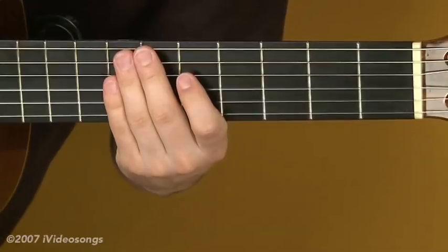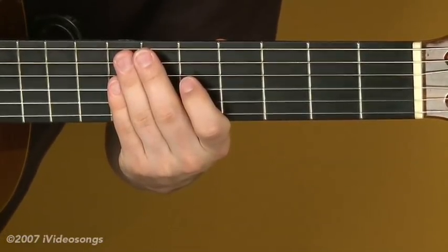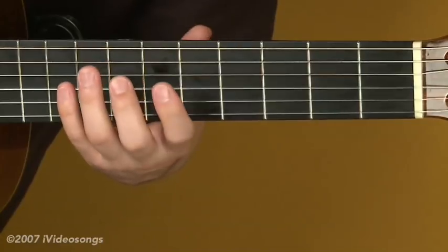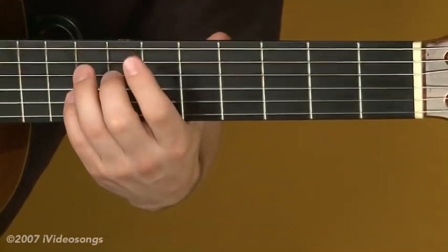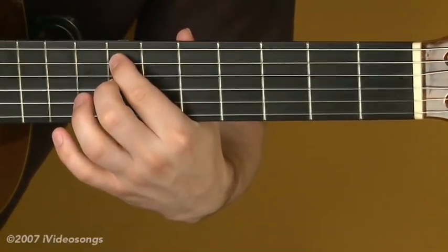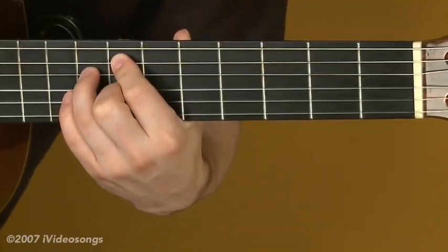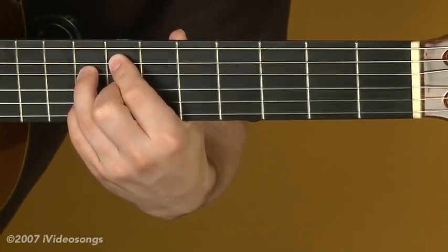That gives us our major 2-5-1. We also have a minor 2-5-1 in this progression — a minor 2-5-1 in D. We start on the 2 chord of minor, which is always a minor 7-flat-5. In this case it's E minor 7-flat-5, also called an E half diminished chord. The fingering: 1st finger on the 7th fret of the 5th string, 2nd finger on the 7th fret of the 3rd string, 3rd finger on the 8th fret of the 4th string, and 4th finger on the 8th fret of the 2nd string.